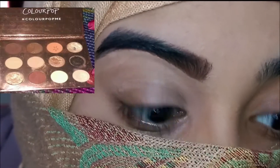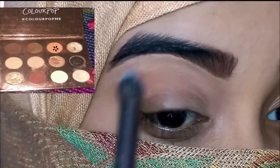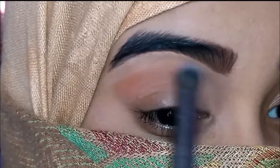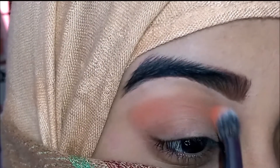Off camera I have filled my brows and primed my eyelids. I'm going to start with this light brown shade from the Color Pop Double N20 palette and blend it on the crease. The brush I'm using is a fluffy blending brush from Mini Soap.